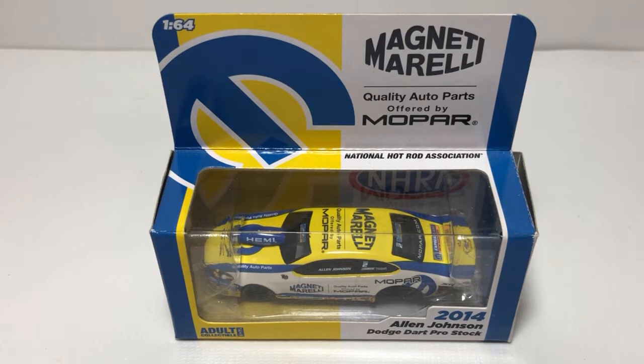What's up everyone, Jason A Strange 69 back once again with another diecast review. Tonight we'll be taking a look at the 2014 Alan Johnson Dodge Dart NHRA Pro Stock 1:64 scale by Auto World.